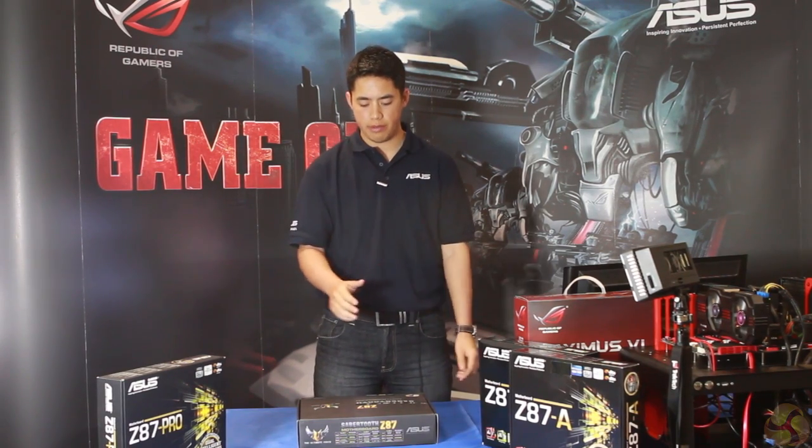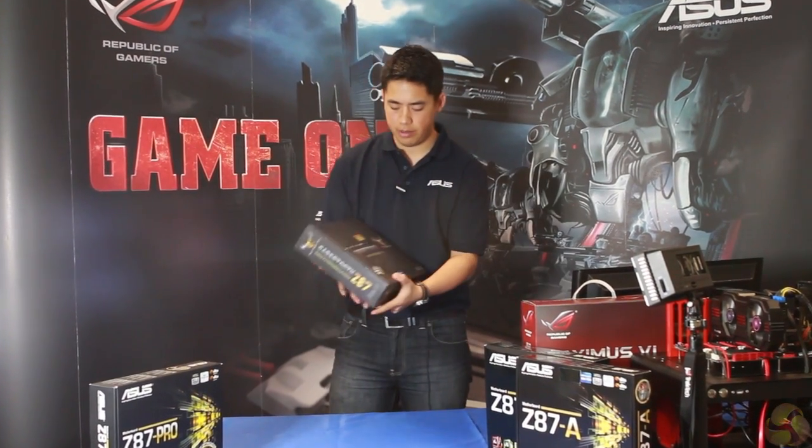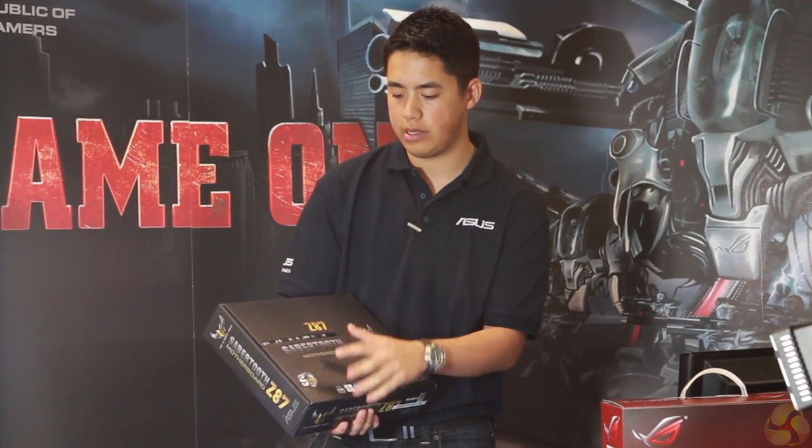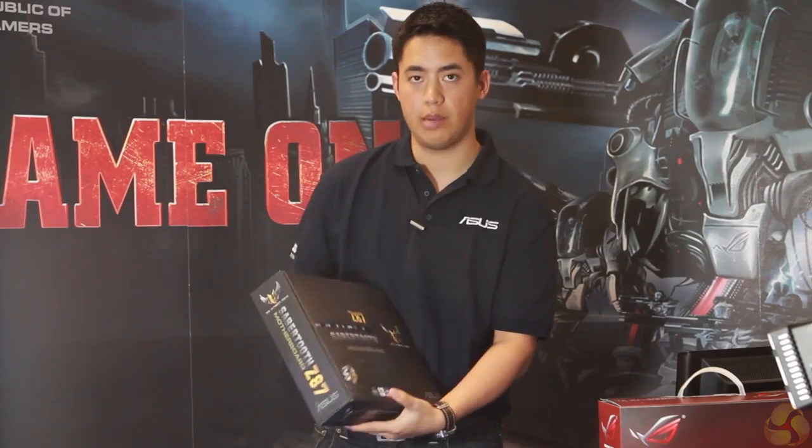Hi, I'm Sonam, I'm an engineer at ASUS and I'm going to talk you through our brand new range of Z87 motherboards. Here we've got the Z87 Saber Tooth, which is part of our tough range of motherboards, five-year warranty, so it goes through our server testing program and I'm going to unbox it.